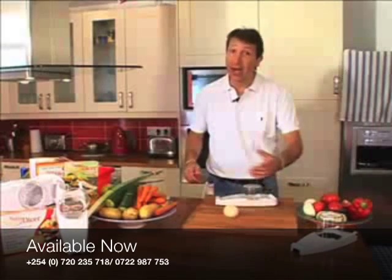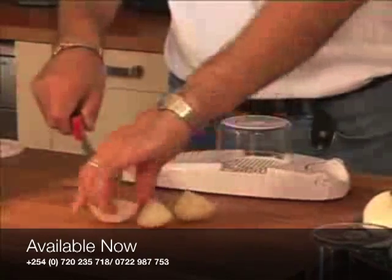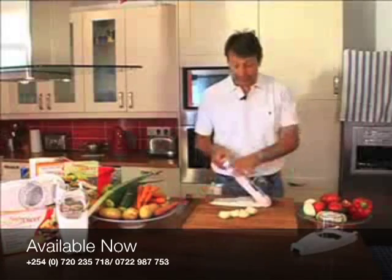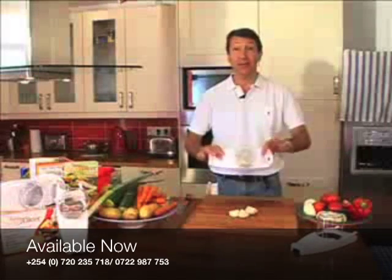You know what onions are — sometimes they can be a pain in the eye. So all you do is take your onion, cut it into half or into four if you want them really fine, for bolognese, chilies, curries, soup, stews. One hand there, one hand there — don't push like a lunatic, just lean on the machine, and that is how quick it is to dice an onion.